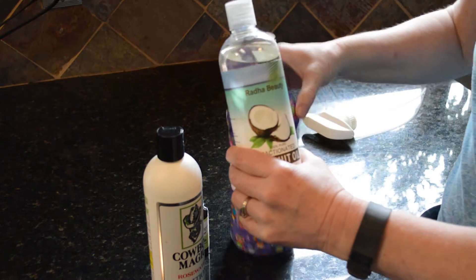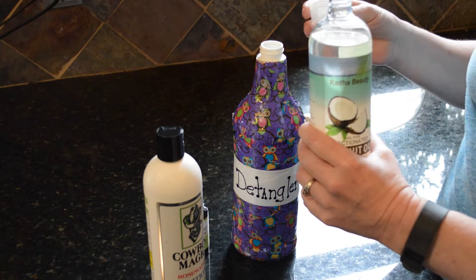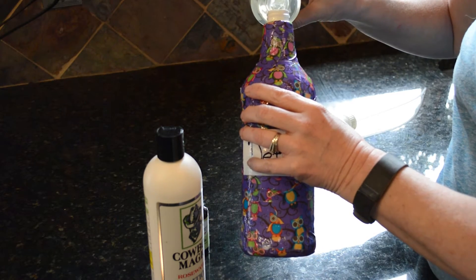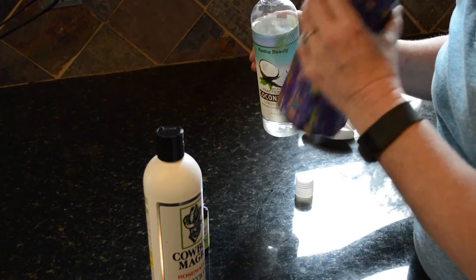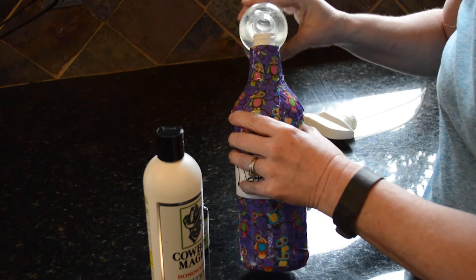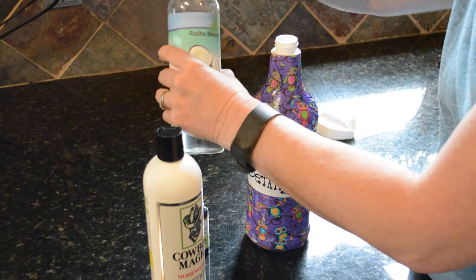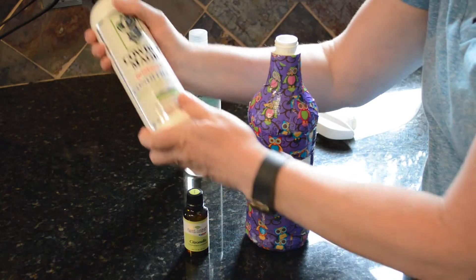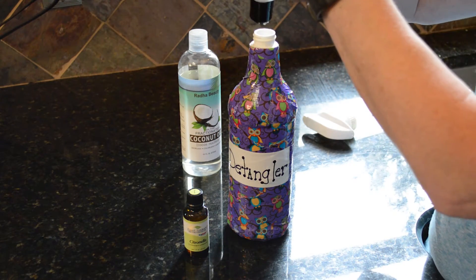All you're going to do is take these items and put them in the spray bottle. First, take the fractionated coconut oil and pour some into the bottle — probably about a quarter of a cup. You don't need a lot; if you put too much, your horse's tail and mane will get a little bit oily, so about a quarter of a cup of the coconut oil is good.